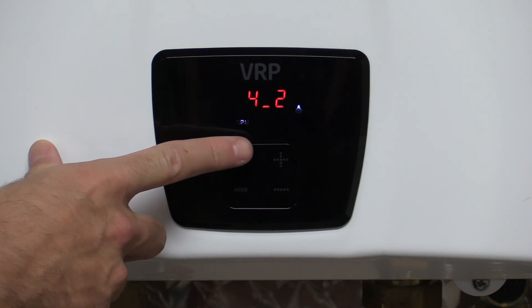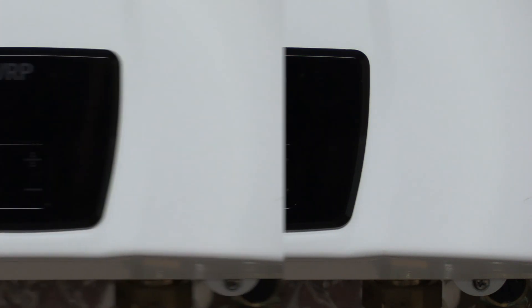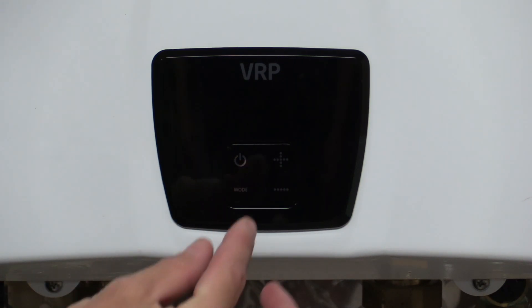You'll now press the power button to turn the front panel off. At this point you will hold the mode and the plus button down simultaneously for about five to seven seconds.